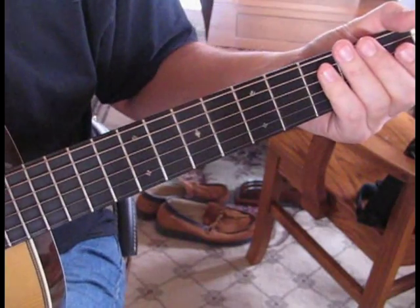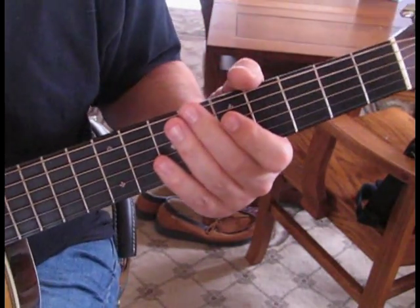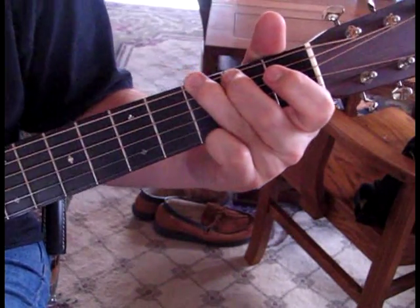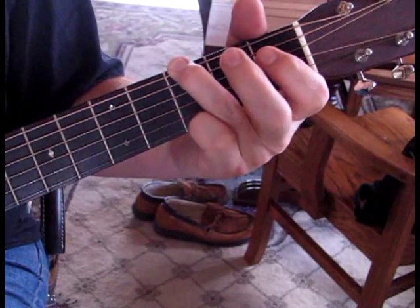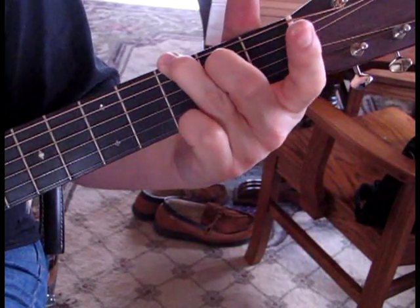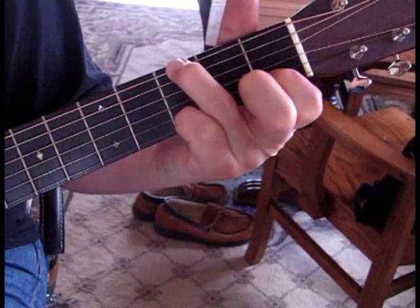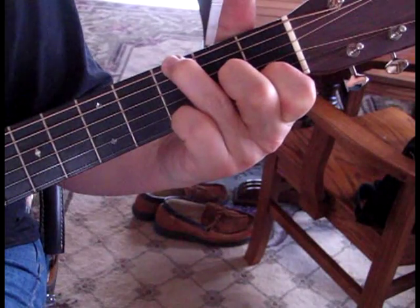Let's take the capo off and talk about what Noel does more recently when they play the song. To play the acoustic guitar along with the electric and not use a capo, you'll need to play your G like this form — use your small finger on the 1st string, your ring finger on the 6th, and put your 2nd finger on the 5th string. Then use your 1st finger on the 2nd string at the 1st fret, and bring this 2nd finger down to the 3rd string at the 2nd fret.